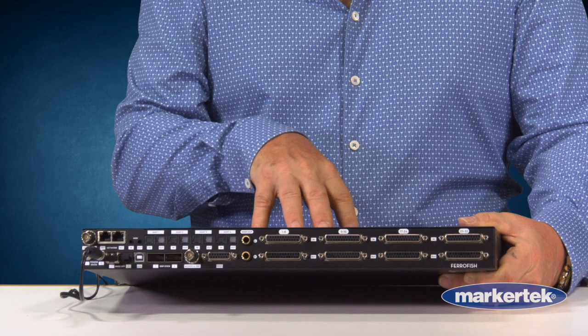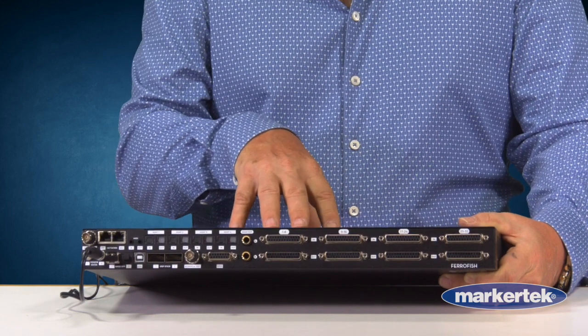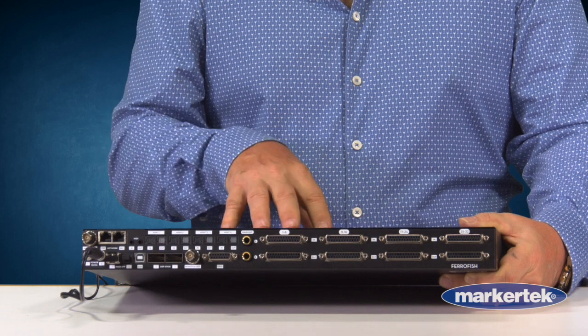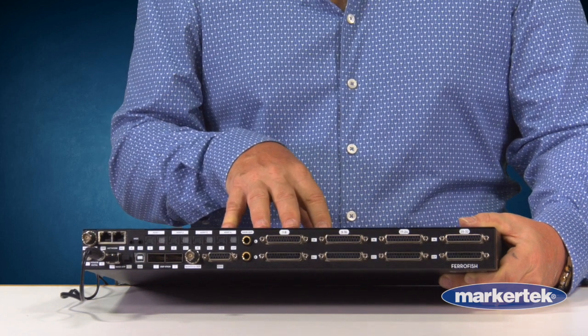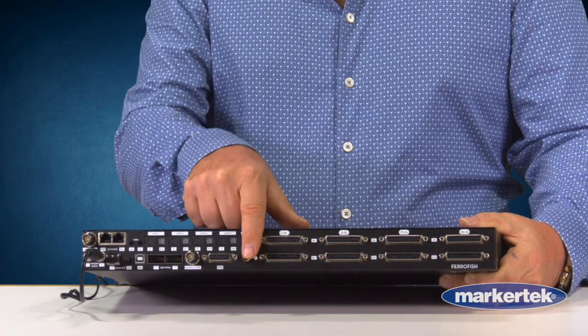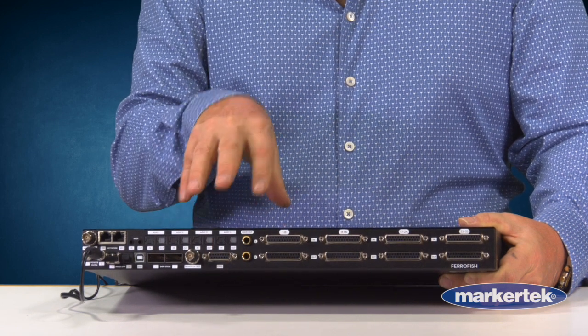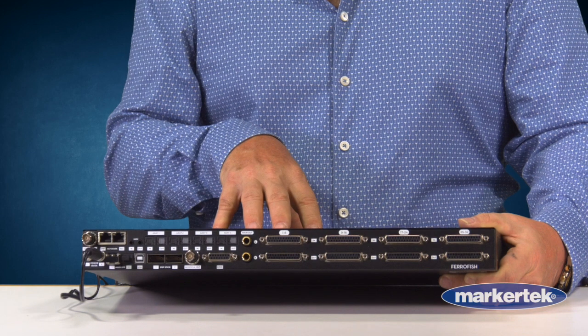It actually includes the optical cable in the box. If you want coax, the BNC, you have to order that part separately. There are 32 channels of ADAT in and out. Also new on this device is a GPIO, so you can actually trigger presets. If you're using this in a live setup and you want to have presets going between a console and different sends, you can pre-configure all of that and trigger it remotely.